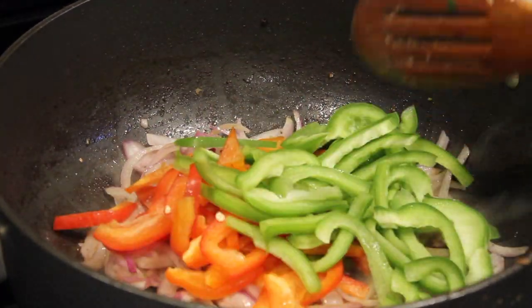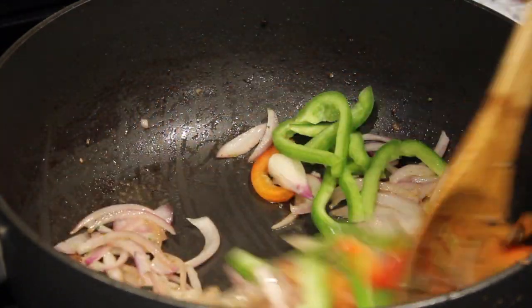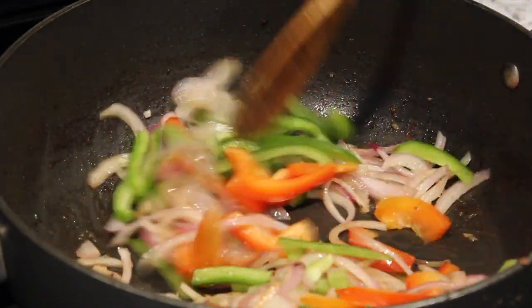Next, add the bell peppers and cook, tossing constantly for 3-4 minutes or until the bell pepper is slightly softened.